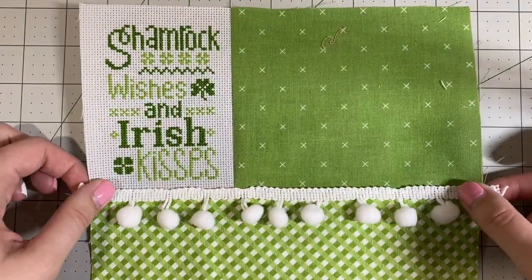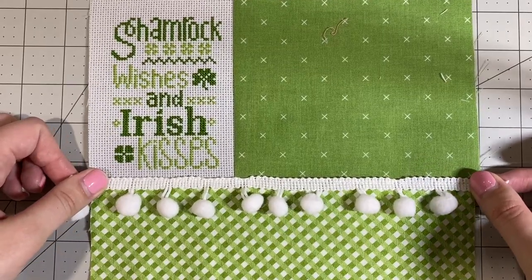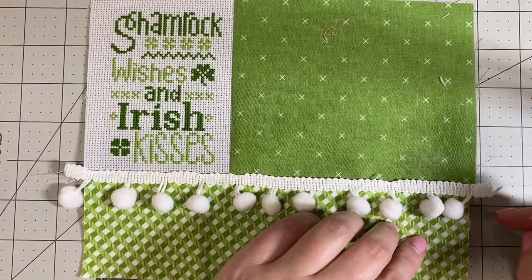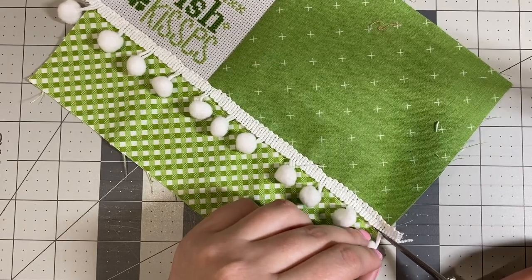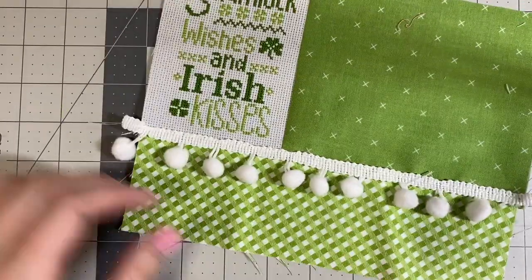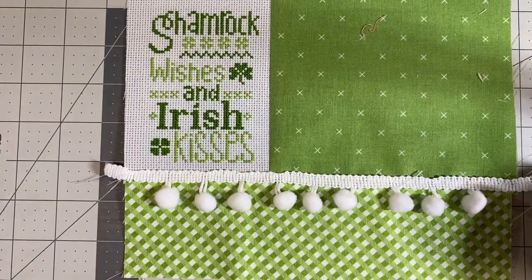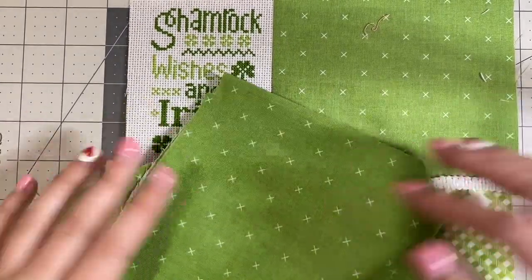I do want to let you know this is stretchy, so I tried really hard not to do any pulling or stretching when I sewed that on. This little pom-pom is going to be in my seam allowance, so I'm going to trim it off — and then this one too. I've still left my overage, which is fine. I've picked this piece to go on my back.